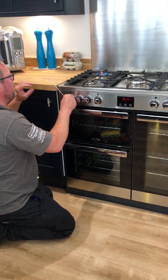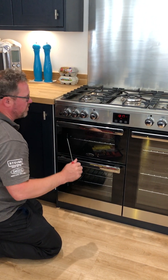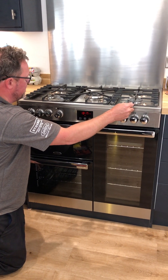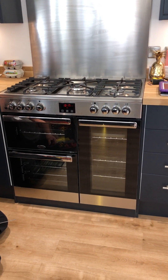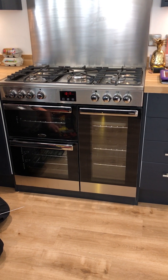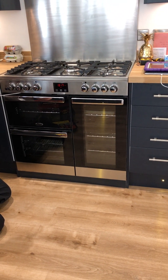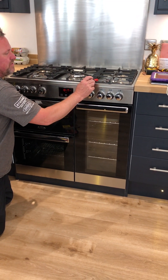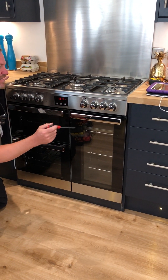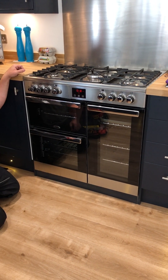See the modern cookers? They're a little bit more fierce than before, just because of these Flame Supervision Devices. Before 2008, they didn't have to have them on the hobs. So a lot of people have had the same cooker for years and now they've got a new one with a Flame Supervision Device on it. It works by, when the flame comes in contact with the thermocouple, it creates a small voltage. The gas valve is an electromagnet, so it actually takes over holding the gas valve open and allows the gas to flow through.